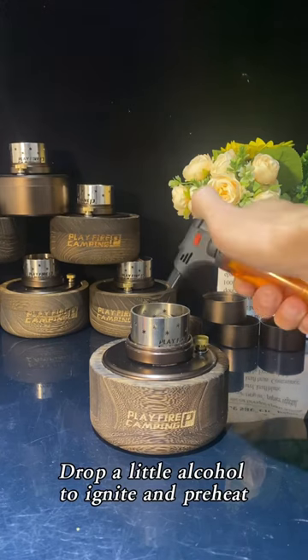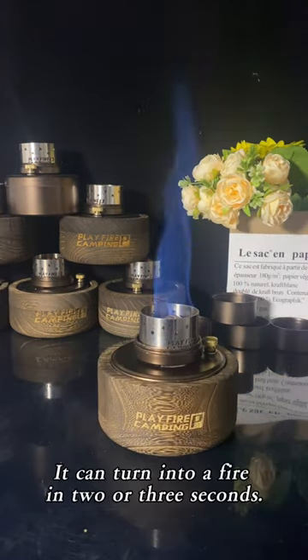Drop a little alcohol to ignite and preheat. It can turn into a fire in about 3 seconds.